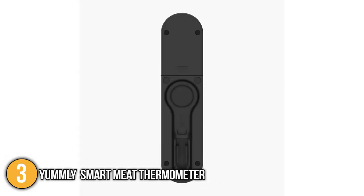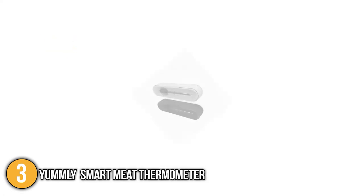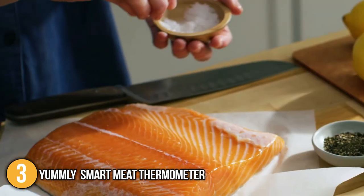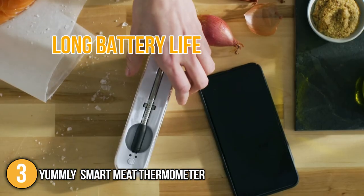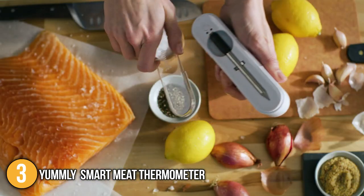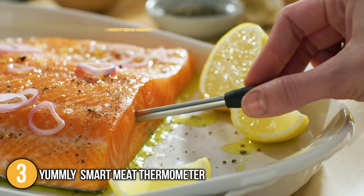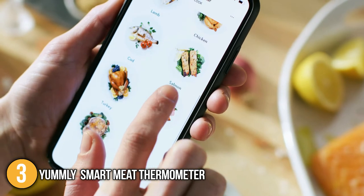This meat thermometer is made of stainless steel metal, making it free from rust or any kind of corrosion. In addition, it has two color variations you can choose from, which are black and white. After testing the meat thermometer, the team at In The Kitchen found that it has long battery life, which is perfect if you have limited sockets in your working station. It can be continuously used for over 25 hours. In addition, it has up to 150 feet of wireless connectivity, which allowed us to move more comfortably while waiting for the meat to get cooked.